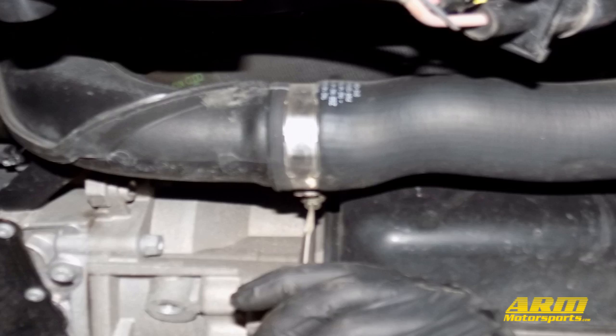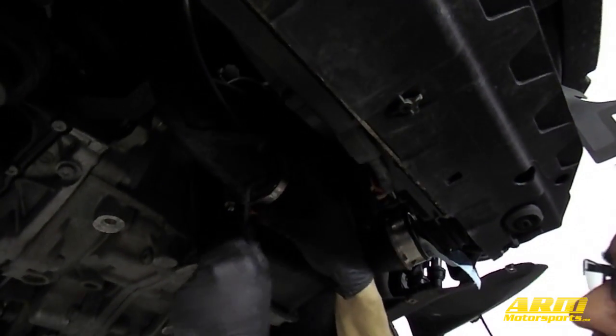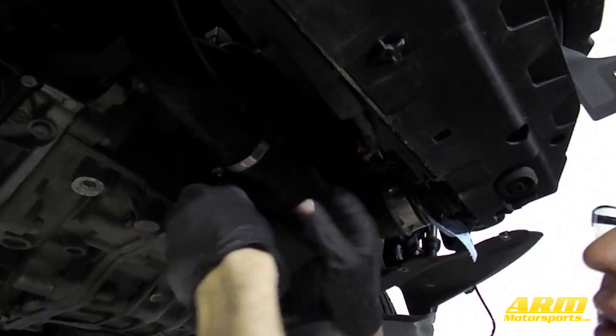On the driver side OEM hose that connects to the throttle body pipe is a standard clamp that can be loosened with a screwdriver or a socket. Sometimes the rubber on the intercooler hose and the plastic for the throttle body pipe will bind to each other, so after you take that bracket off just get a screwdriver or a pick in there to separate the two in order to pull them apart.